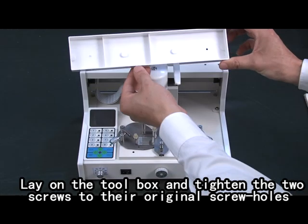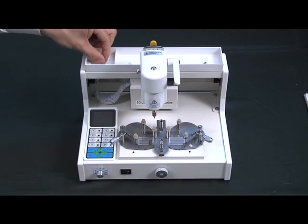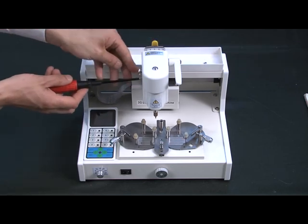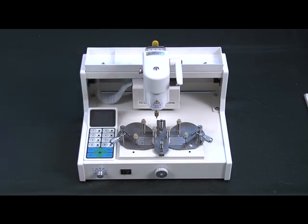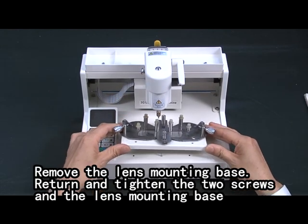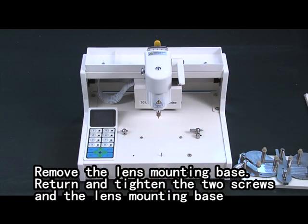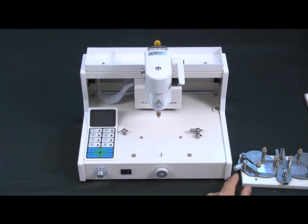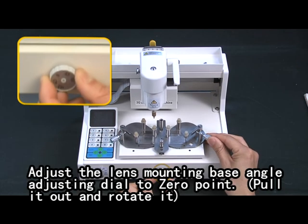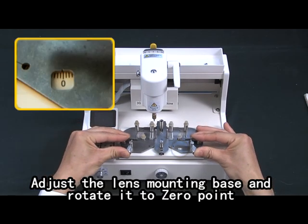Lay on the toolbox and tighten the two screws to the original screw holes. Remove the length mounting bits. Return and tighten the two screws and the length mounting bits. Adjust the length mounting bits angle, adjusting to zero point. Adjust the length mounting bits and rotate to zero point.